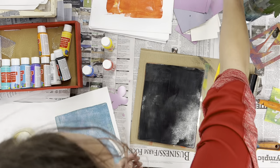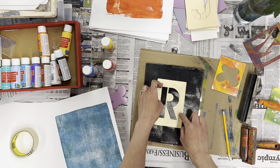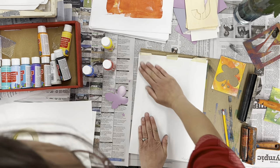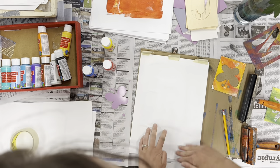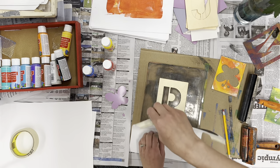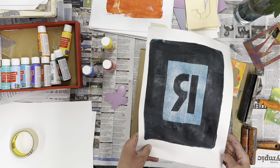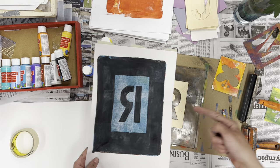I want to talk to you about something. Let's do an R and see what happens. My R is facing the correct way on here — I'm going to print it and see if it's still correct after I print it. What do you think is going to happen? Oh no, it's backwards! I was printing with an M this whole time, which is symmetrical so it doesn't matter if it's forward or back. But certain letters will matter — they're going to print backwards if you lay them like that.